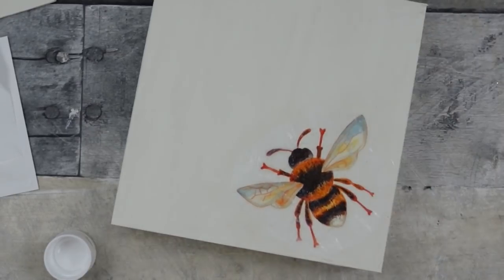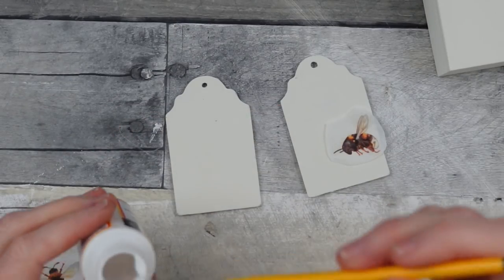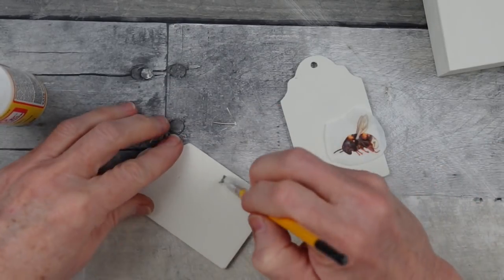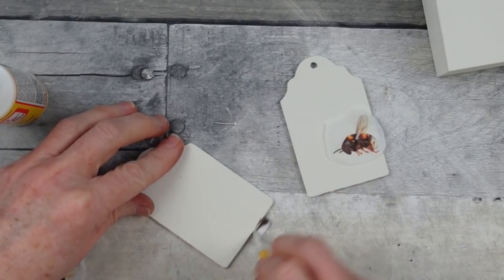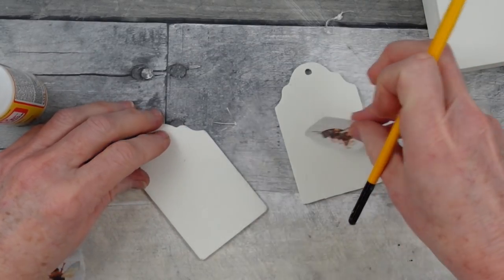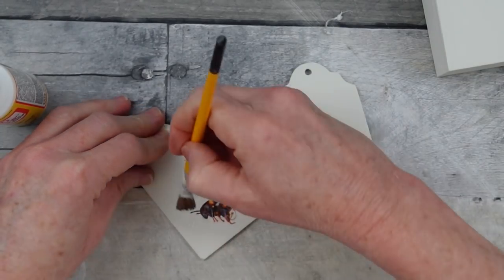So far I already had the box, I already had the paint, I had the printer, the tissue paper from Christmas, and I already had the Mod Podge — so far I've done this for free. Now for a little bonus I'm gonna do these little Christmas tags.